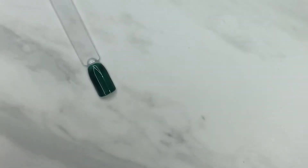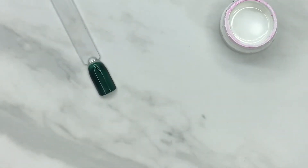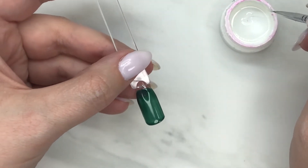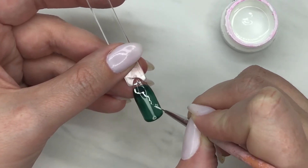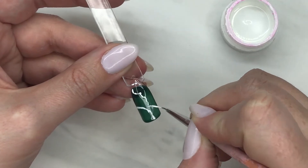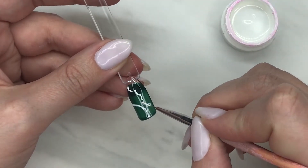Pull them out of the lamp, open up the Fizz Mission Control, and grab your art brush. I prefer the Winstonia berry wine ones — I'll put a link below. Dip your brush and wipe off the excess on the side — you don't want a ton on there. Then wiggle your brush unevenly down the nail, kind of like the veins that connect in natural stone.